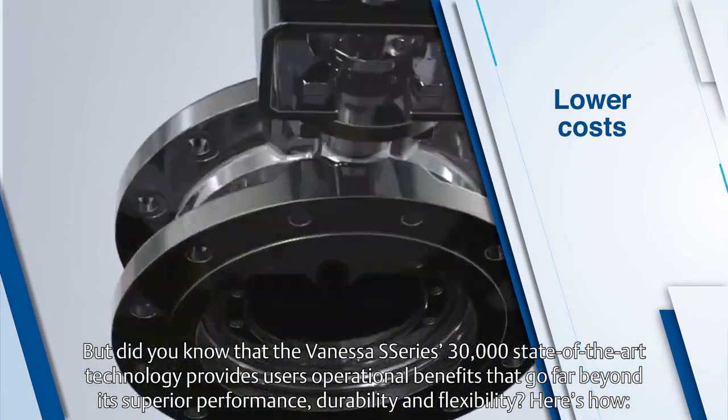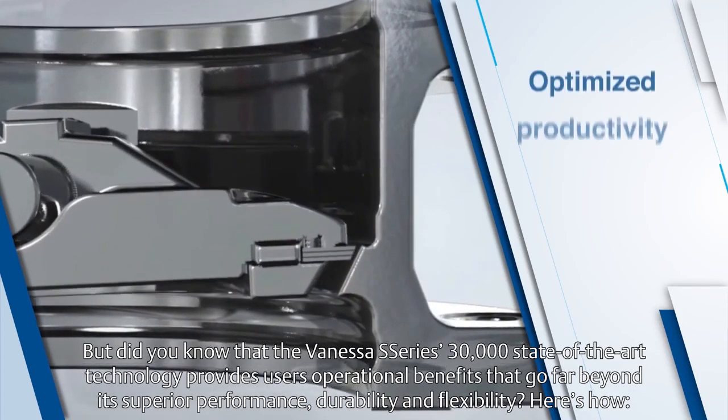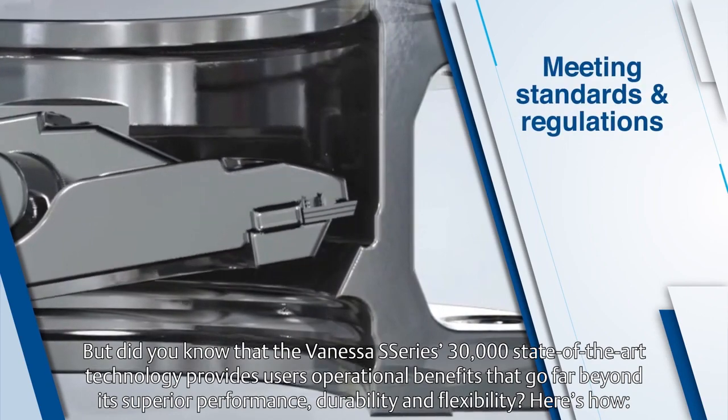But did you know that the Vanessa Series 30,000 state-of-the-art technology provides users operational benefits that go far beyond its superior performance, durability, and flexibility? Here's how.